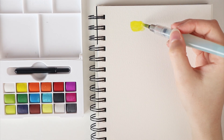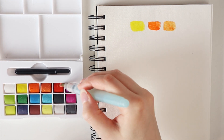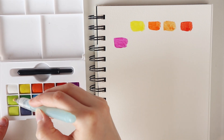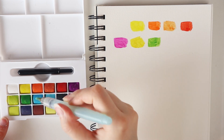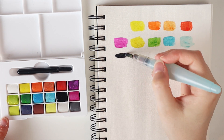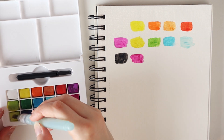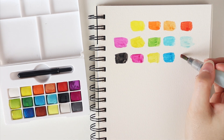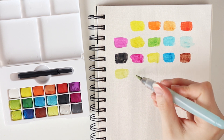Let's move on to the color swatching. I always think this is the most fun part. Often the colors in the pan do not represent the actual colors, so let's see. At first glance the colors do look good, though I had to get into the pan quite a bit to get the color out. I also noticed the green colors look very similar to each other.